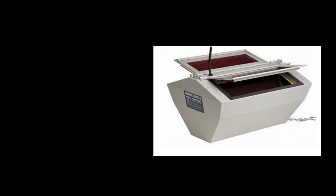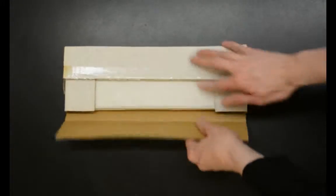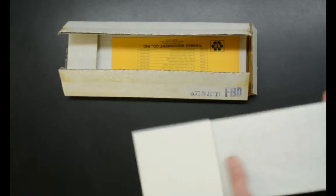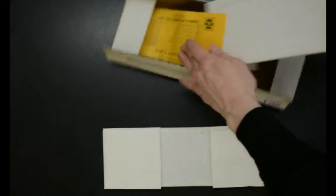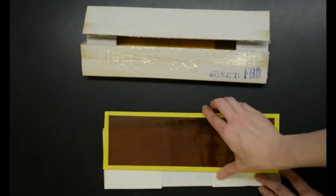For black and white darkrooms you need to purchase both of the following filter sets. The FBD filter is the primary filter for black and white photographic materials. It is constructed of a thin plastic filter and a diffusion paper sandwiched between two sheets of glass. The FBD filter will be indicated by a yellow tape border around an amber colored filter.